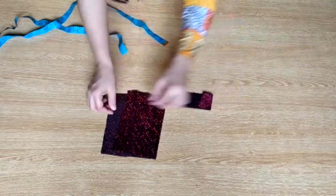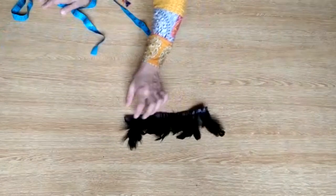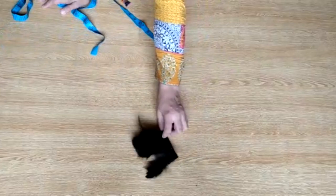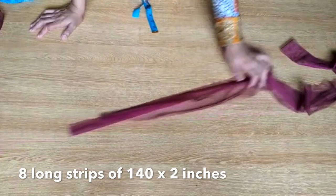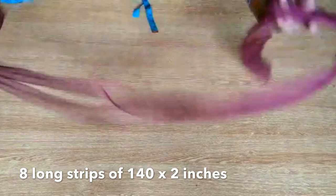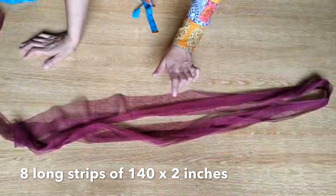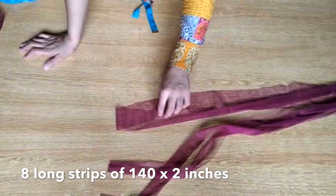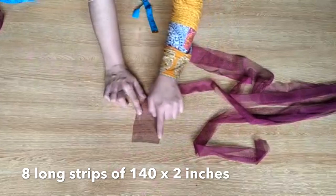I'll teach you how to stitch it. Before that, I'll tell you that I've made a lot of feathers — like crow feathers and lace — easily bought from the market. You also need 8 long strips of this fabric. The total length of each strip is about 140 — meaning 70-70, folded. The width is about 2 inches and the length is about 140, doubled.